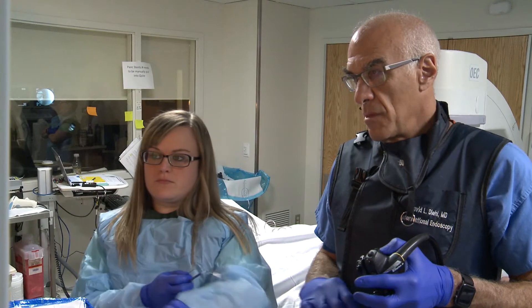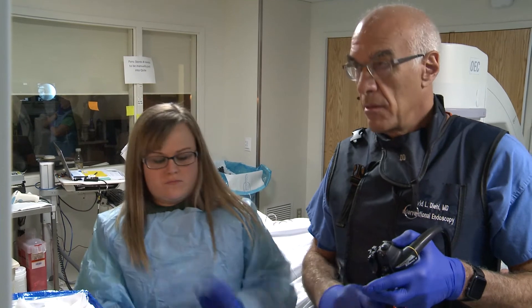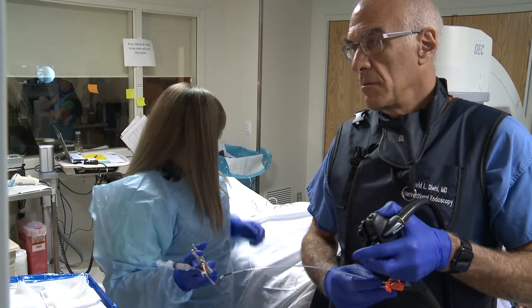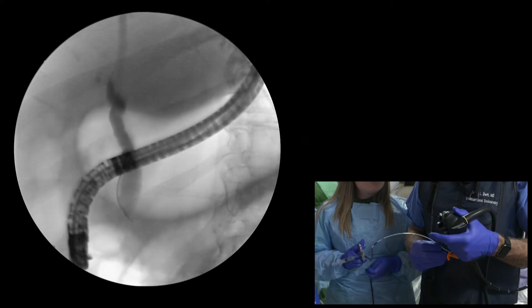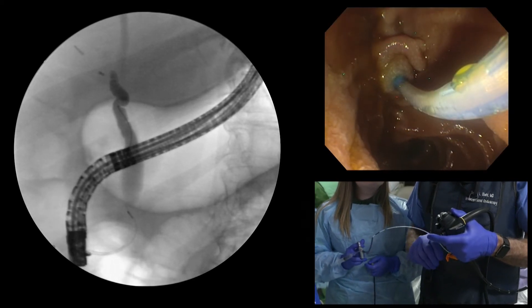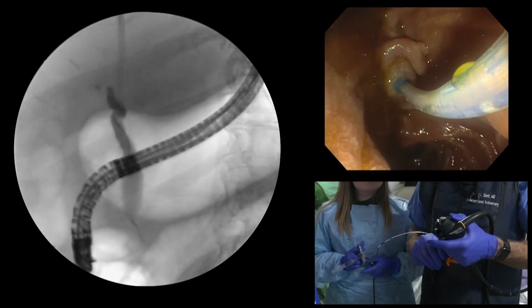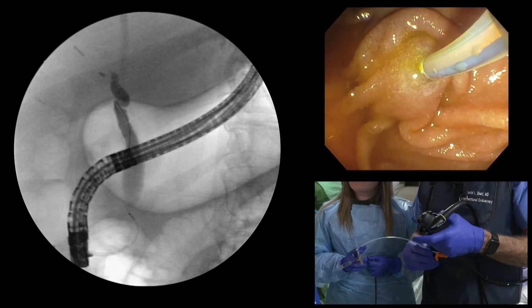Historically, cannulas and sphincterotomes were long wire devices, requiring a 450 centimeter guide wire to go through the length of the instrument. However, with strippable sphincterotomes and catheters, short wire ERCP guide wire manipulation has become possible. The advantages of using a short wire system versus a long wire are several — first and foremost, the assistant and endoscopist don't have to worry about an extremely long guide wire getting out of control or falling on the floor; a short guide wire is much more manageable.